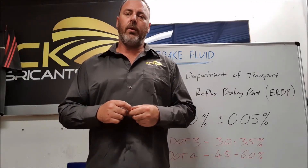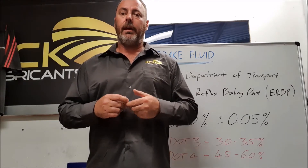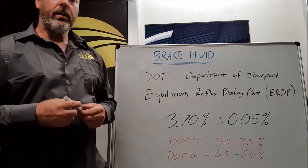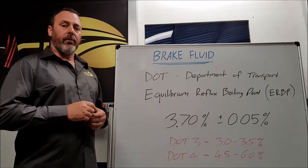What is meant by dry boiling point and wet boiling point when referring to brake fluid? G'day, I'm Matt from KCK Lubricants and today I'm going to do a quick video on what is meant by dry and wet boiling point in regards to brake fluid.